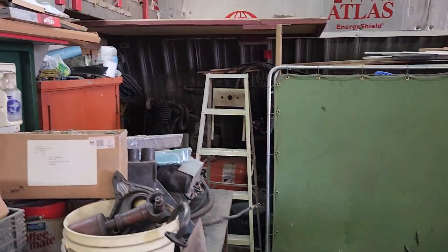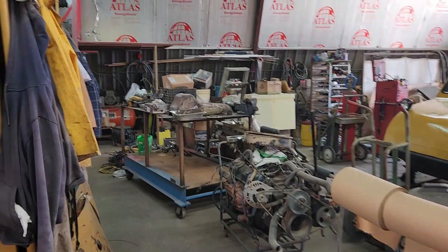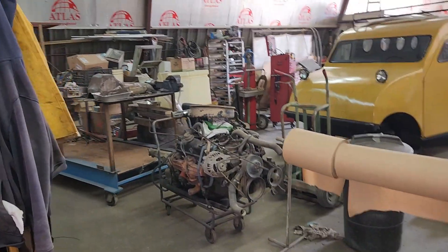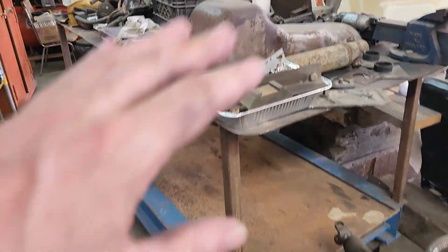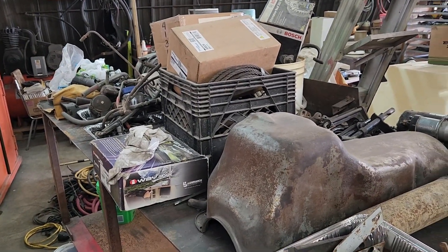No good deed goes unpunished, right? So what did I do today? Well, as you can see, this is still a mess back here — got stuff laying around all over the place. Most of this stuff here, actually all of this stuff here, came from the bottom part here. A lot of stuff that I just put into boxes, still sorting, still cleaning.